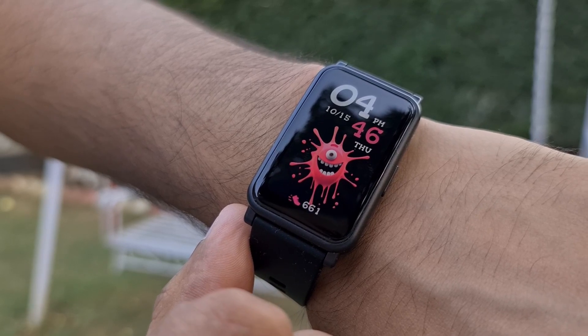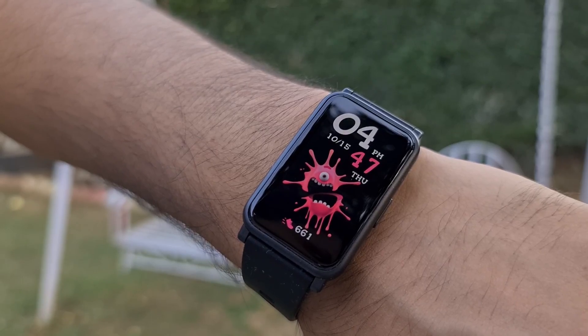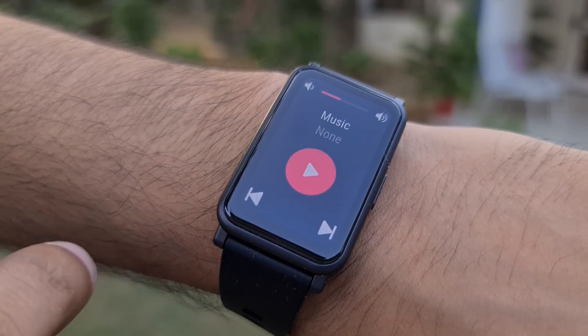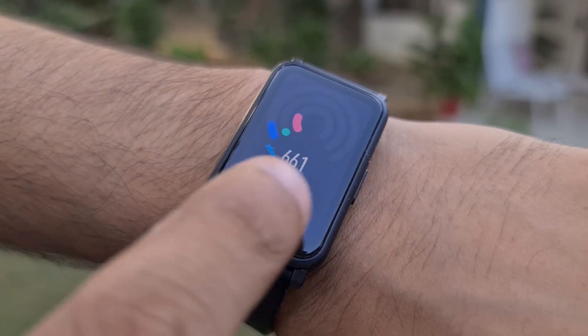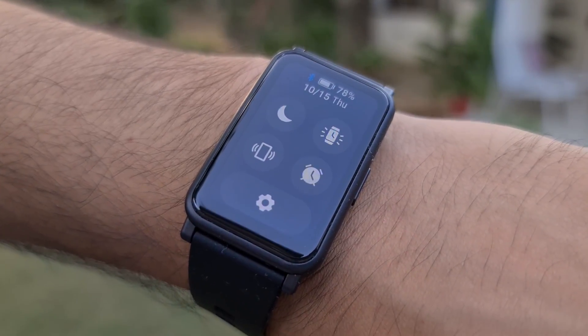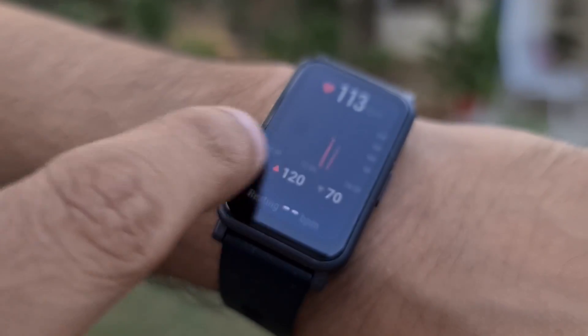There is Corning Gorilla Glass on the watch layered on top of its display, though the brand didn't specify which version. This is a touchscreen-based watch so you'll use gesture-based navigation to move around the UI — the controls are fairly easy to grasp and touch responsiveness is really good. You get support for smart features like push notifications, with every app getting its own customized icon. Unfortunately, you can't reply to notifications from the watch's interface, and while you can take calls, you'll have to speak into your phone or earphone's microphone as there's no microphone on the Watch ES itself.